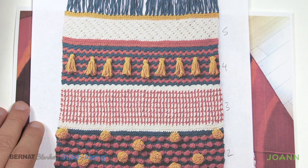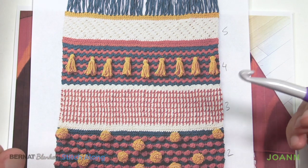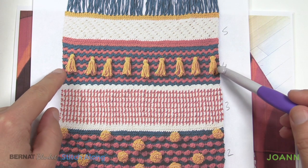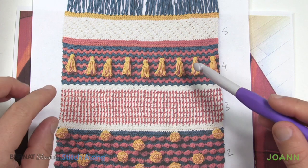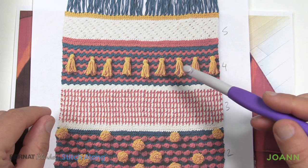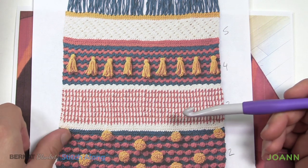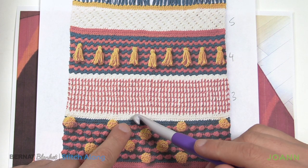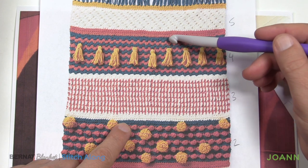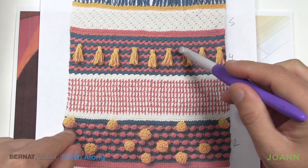Before we begin today's tutorial I want to show you something. The afghan is nice and flat, but I know my own tension and I noticed that in the original sample this section came in just ever so slightly. This is the section we need to worry about the most. Being a tight crocheter when it comes to single crochet, I knew it would probably be a problem. I actually filmed this twice and realized that by the time I got to the end my afghan was looking not flat anymore because of the tension of my crochet hook.